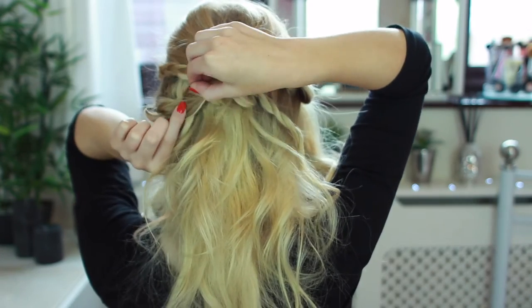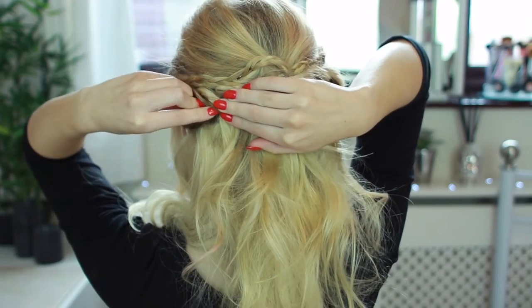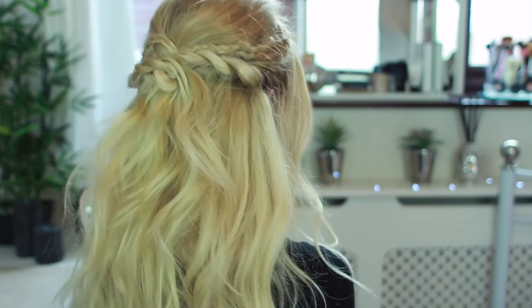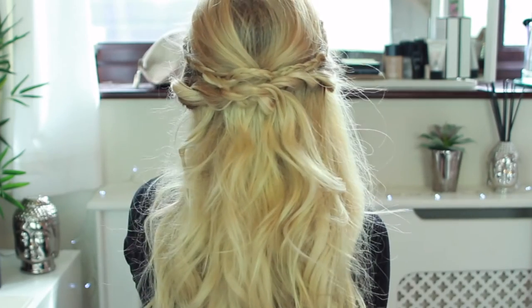You might find that it comes a little bit loose, so you just want to grip it back into place. I'm just taking my comb and gently backcombing the sides of my head to make them a little bit bigger, just so my head doesn't look so flat. And then that's the finished look! I really hope you liked this video. If you want to find out more about Lush Hair Extensions, just visit lushhairextensions.co.uk.